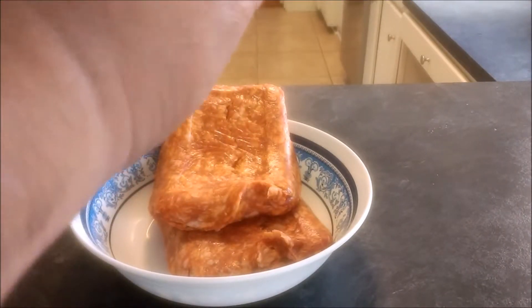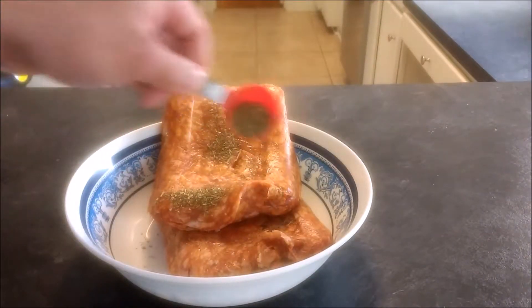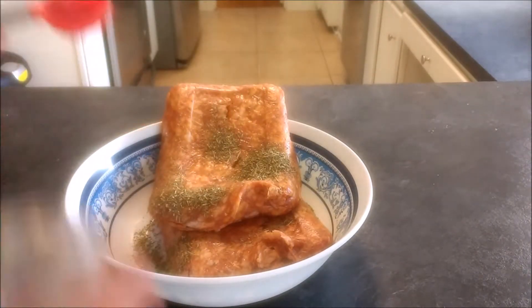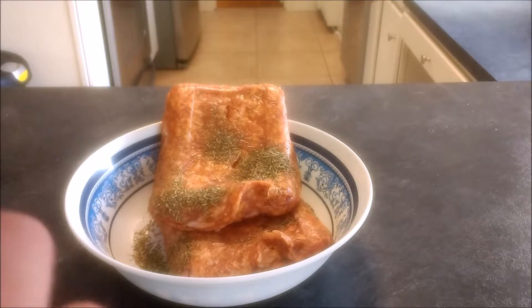An optional thing you can also add in there is three-fourths to one cup panko breadcrumbs. Or you can use regular breadcrumbs — I usually prefer the panko ones. Today's visual is not going to have that, but it is definitely an option.